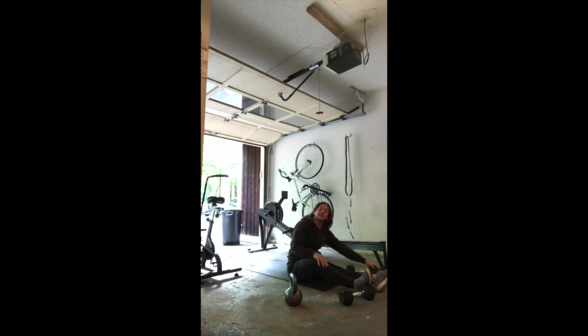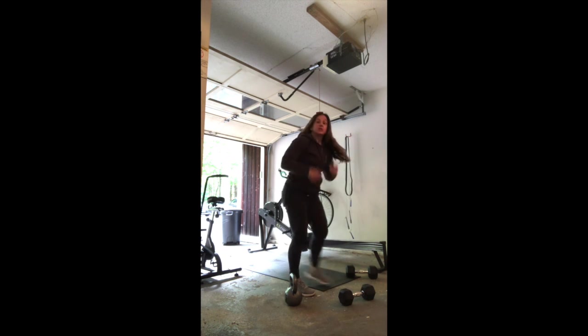You guys will have 15 minutes AMRAP — as many rounds as possible — and that is your conditioning for today. Awesome work, guys. You got a five-minute warm-up, 15-minute EMOM for your strength, 15-minute AMRAP for your conditioning, and then the DIY mobility we post every day as well. Don't forget to do your countdown workout — we've got 19 reps of everything today. Great job. See you guys in the Zoom room.